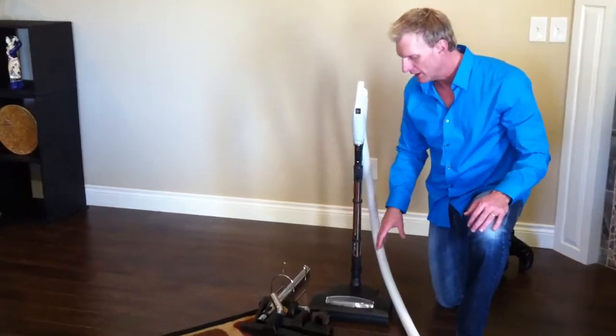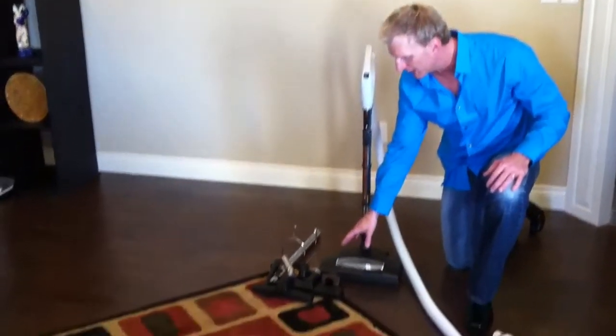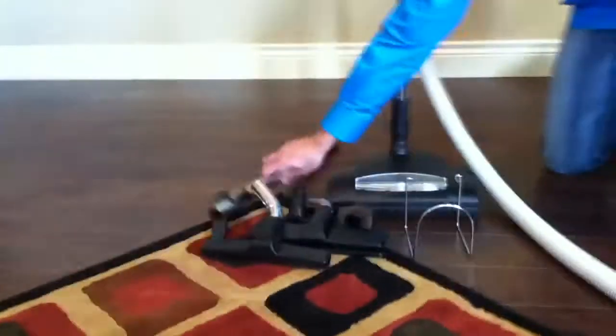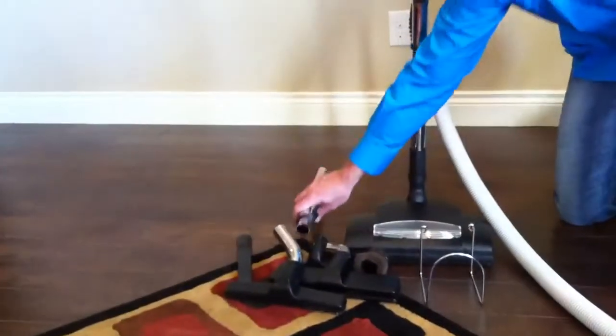Well this is a whole hose set, so this will come with a 30-foot hose and then all the attachments. It's going to come with a bare floor brush, dusting brush, upholstery brush. It's also going to give you a hose hanger, and you'll also get a second telescoping wand for the bare floor brush and everything.